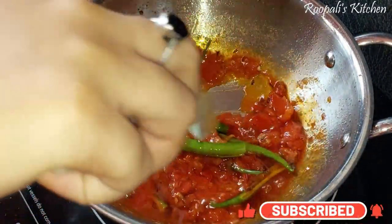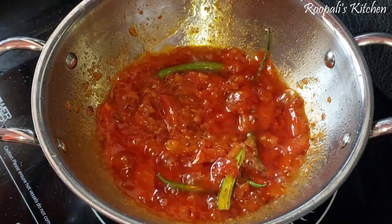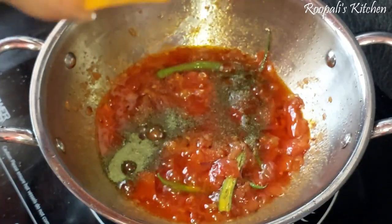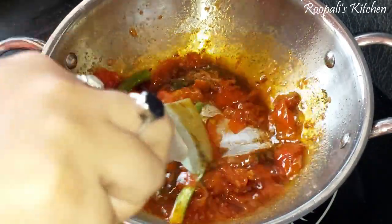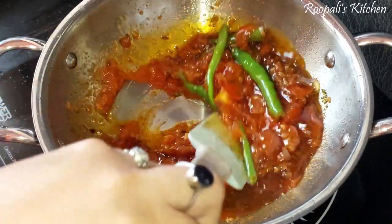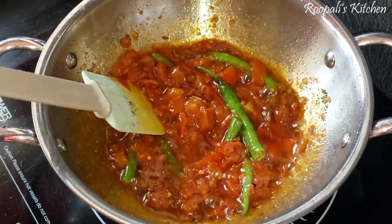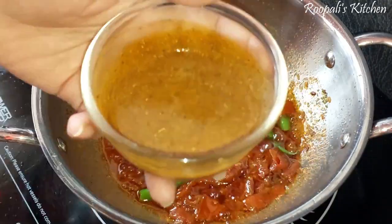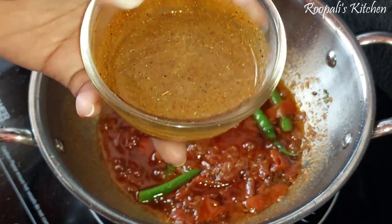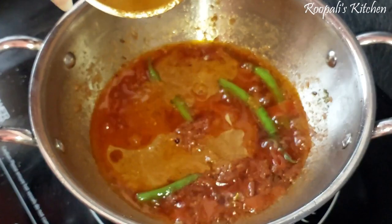I cut the tomatoes and added them in. If you want, you can also cut them smaller. I crushed the tomatoes and put them into the paste.